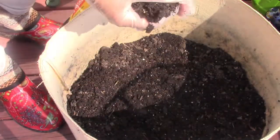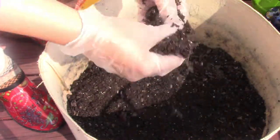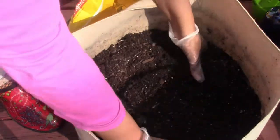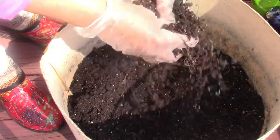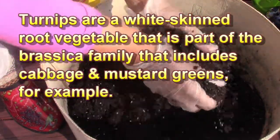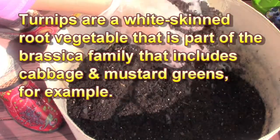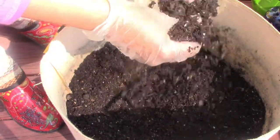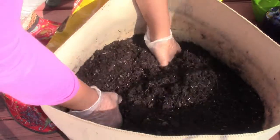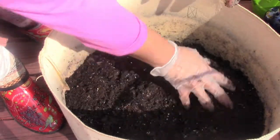I got some leftover soil from last season and I have that in the bottom — that helps you save some money. This soil is still good, so I'm just going to break it up. It's just in the bottom third. I have a couple of trash bags full of potting soil from last year, and I'm reusing that in the bottom of all my pots. Again, that helps save money.